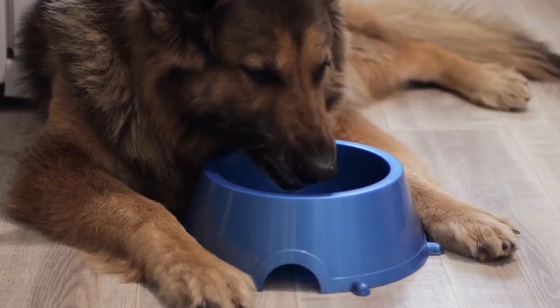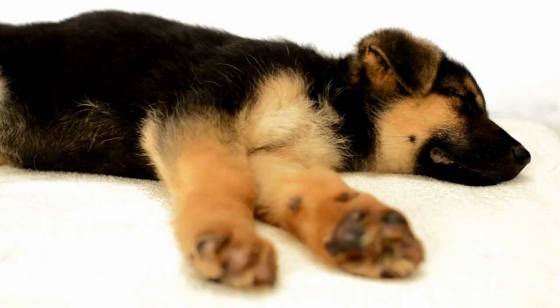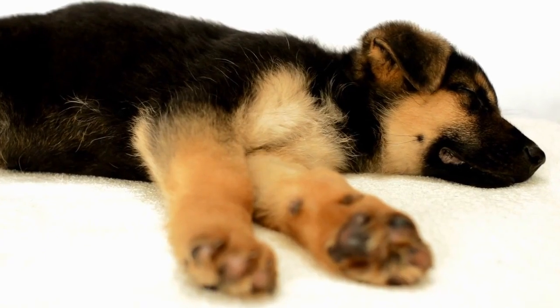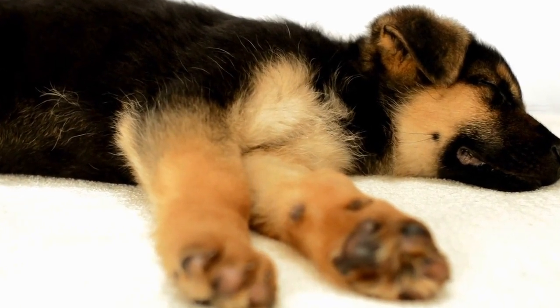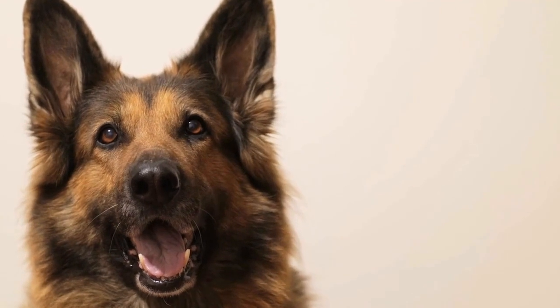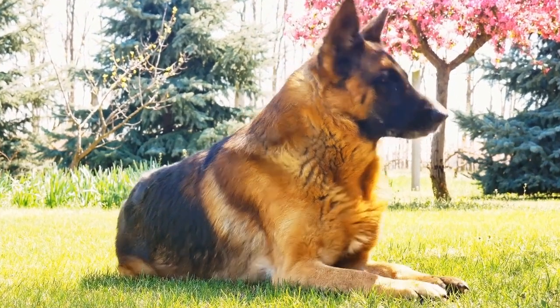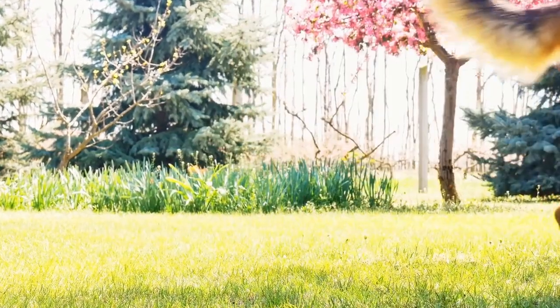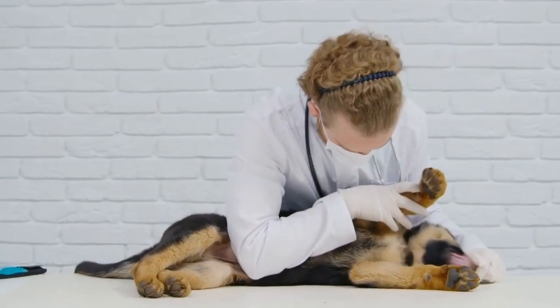Four: Comfort. Quality dog sweaters are made with soft and comfortable materials. They ensure that your German Shepherd can move freely without any restrictions while providing them with a cozy and snug fit. Making a DIY dog sweater for your German Shepherd can be a fun and rewarding project.